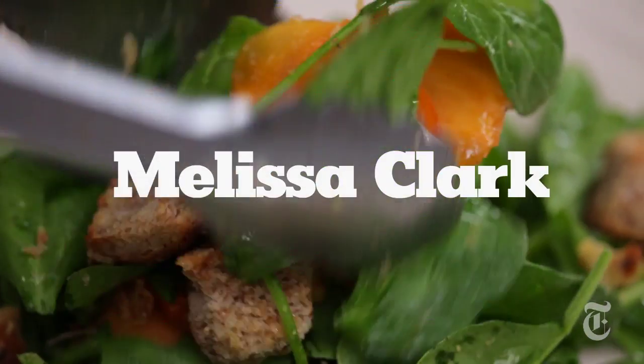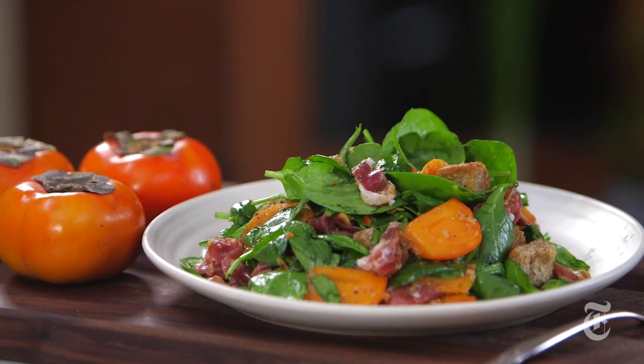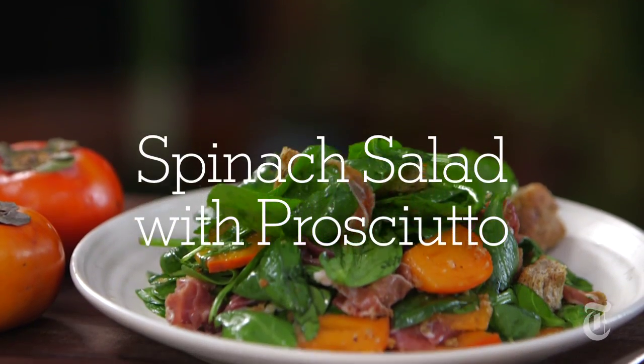Did you maybe overdo it just a little bit during the holidays? I know that I did — just a little. That's why January is salad month for me. But not just any old salad. I want to make a really hearty, delicious salad that's substantial enough for dinner, but yet light enough to balance things out, shall we say.